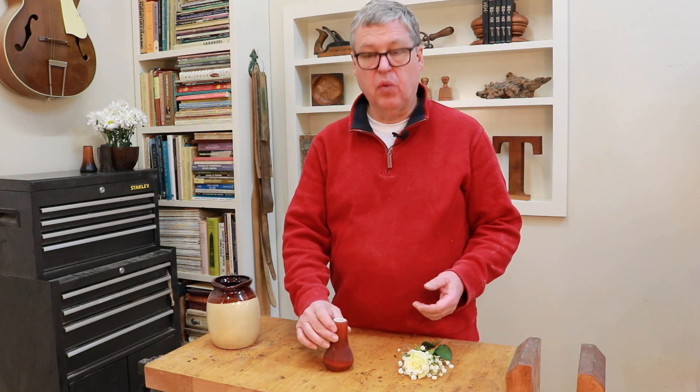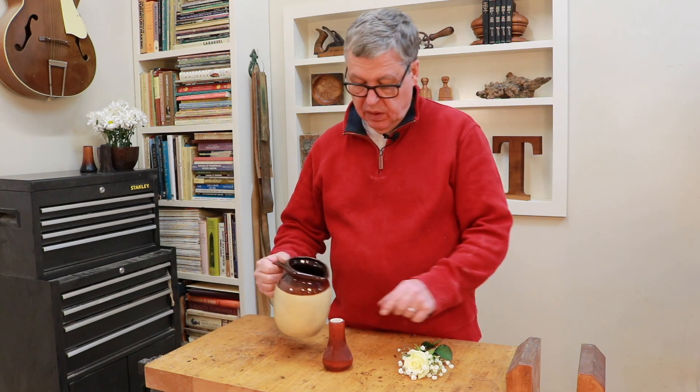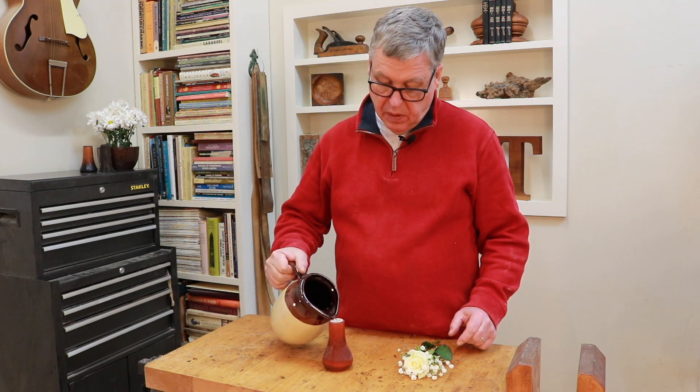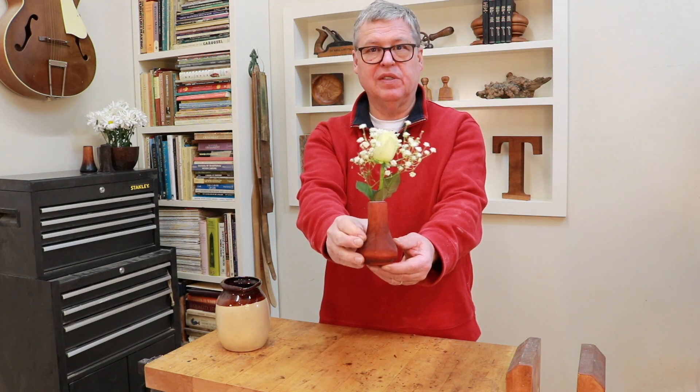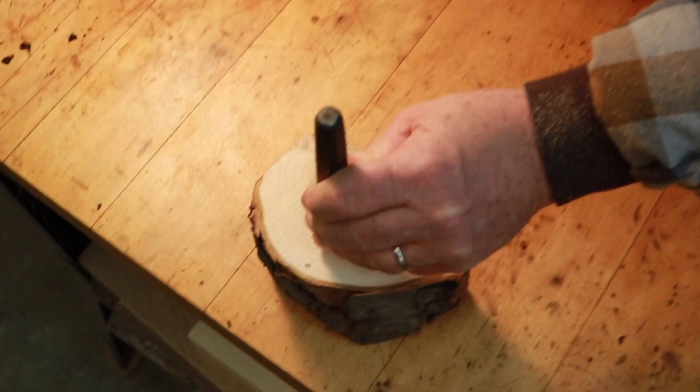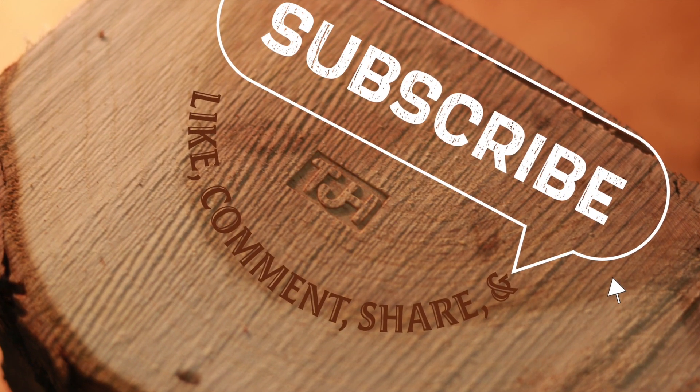So all we have to do is add water, put the bud in there, and Happy Valentine's Day. Make sure if you like it, give a thumbs up and subscribe. We'll see you next time.